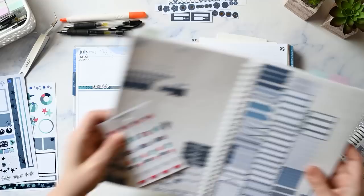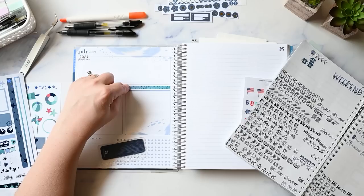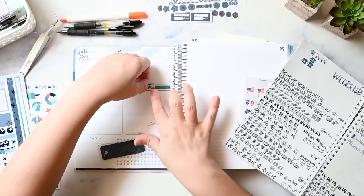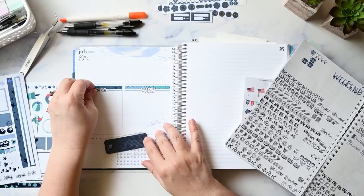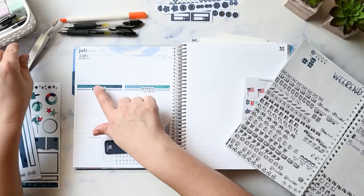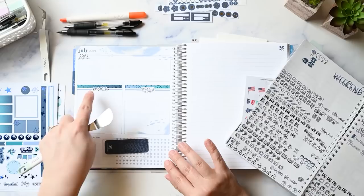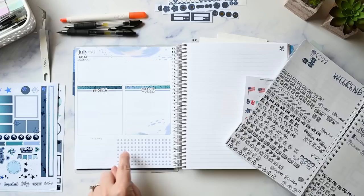I have a sticker that says 'organize my life' from Planner Kate and I'm going to use that because this is more of an organizing project than a cleaning project. This month the organizing project is to get my closet and my son's closet organized. I think next month this dashboard setup will go a lot faster because this is my first time using it — it's all brand new.